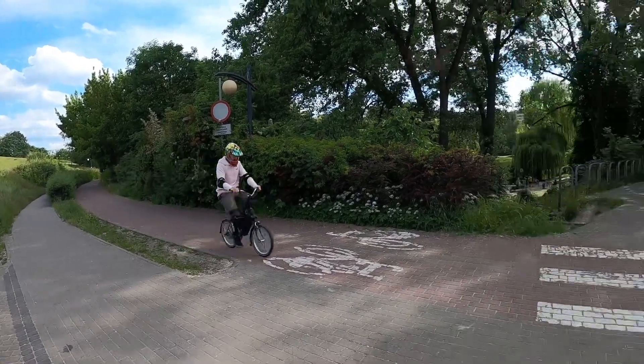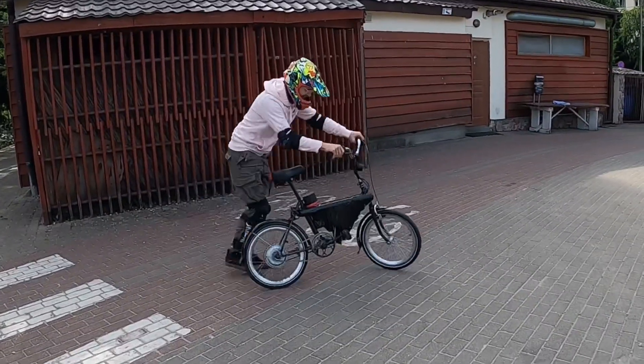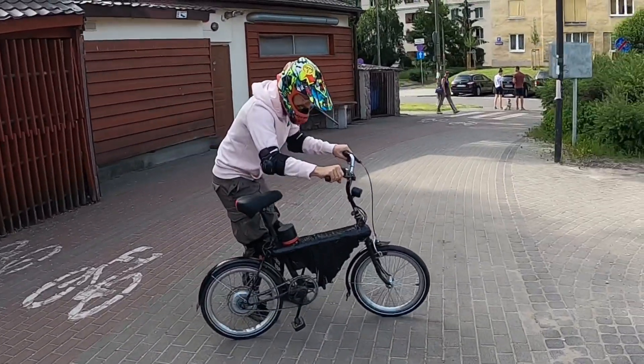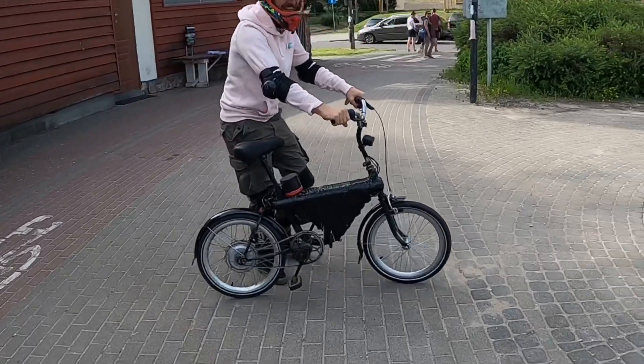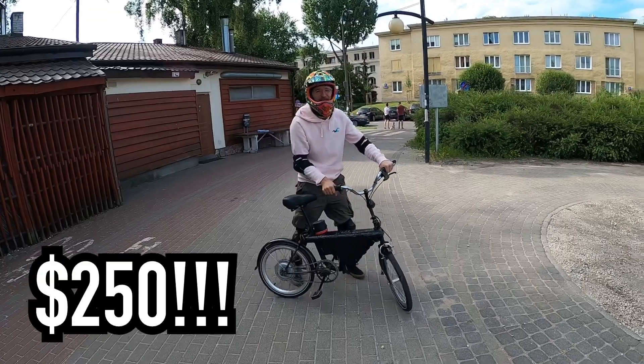Hi! And welcome to... Oh! Wrong way! And... Oh! The throttle broke! And Rafa has made this e-bike for 250 dollars.